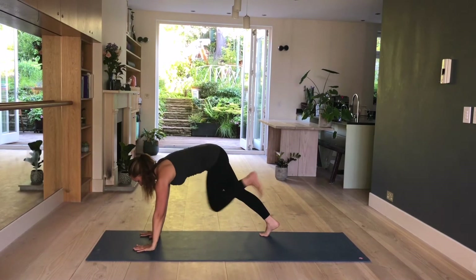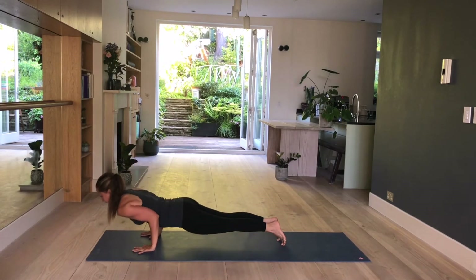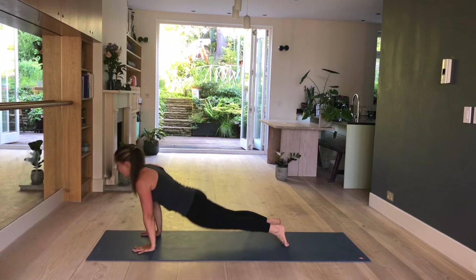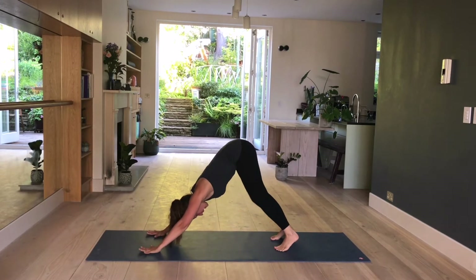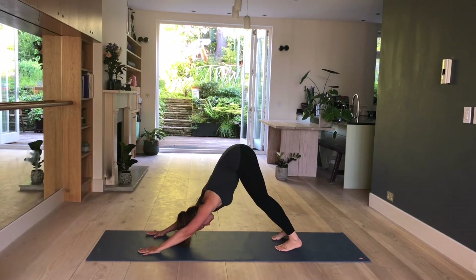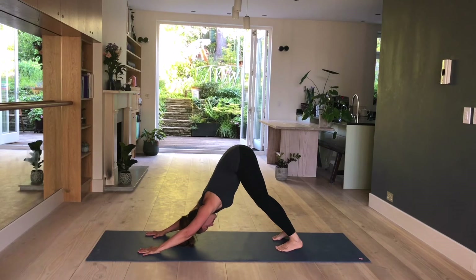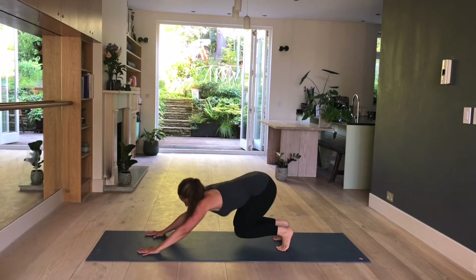Release your hands down. Step back plank. Shoulders forward on your inhale. Exhale, bend the elbows. Inhale, lift up. Exhale, downward facing dog. Stay here and breathe. Relax your neck. Heels descend down towards the mat. Hold. Bend your knees, look towards your hands, and hop forward.